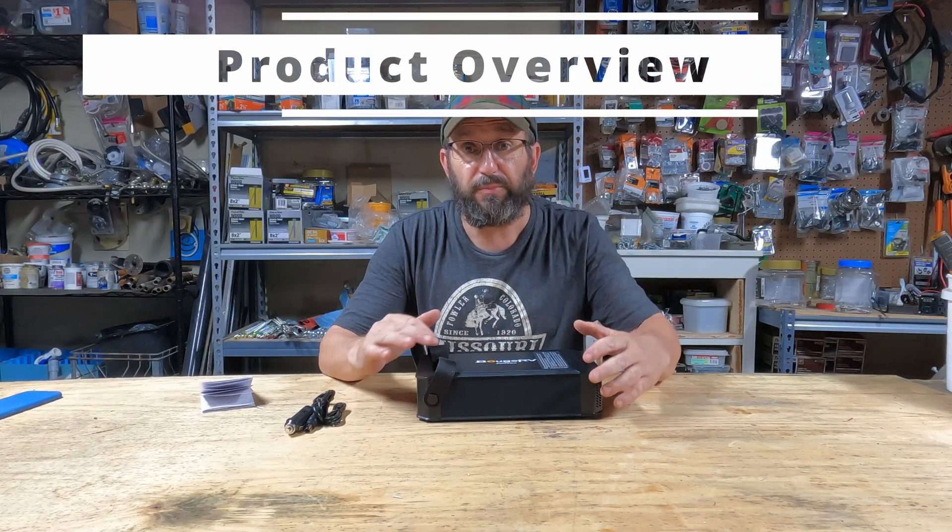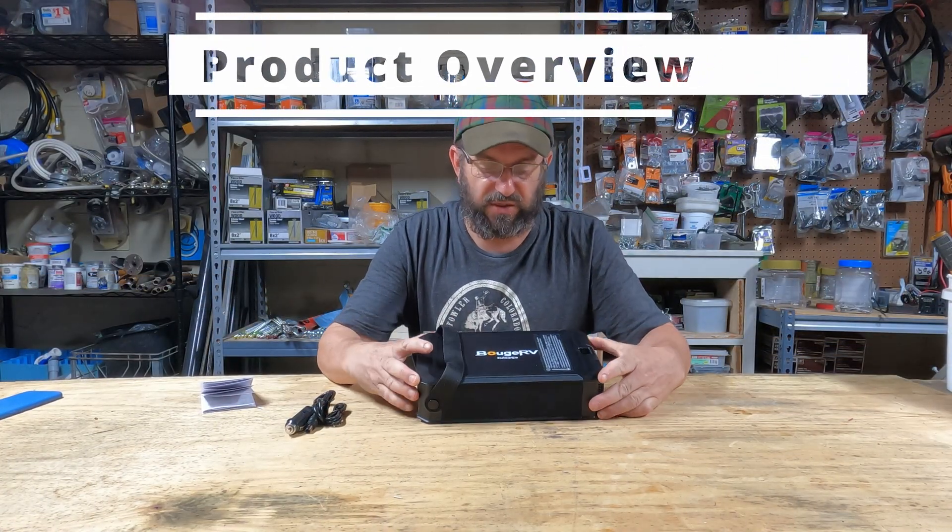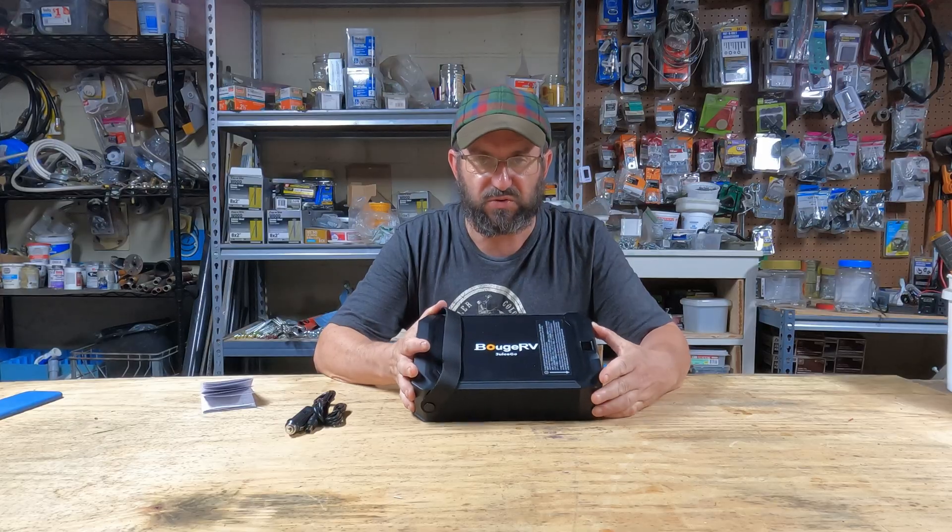So today we're gonna check this out. Hang out with me — I'm gonna run back to the workshop and we're gonna dive into this. We're now back in the workshop and I'm gonna go over the specs and features of the Bouj RV Juice Go!